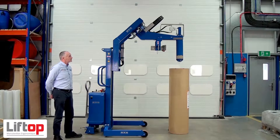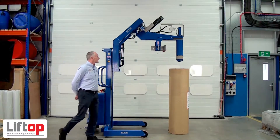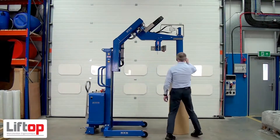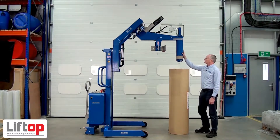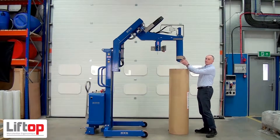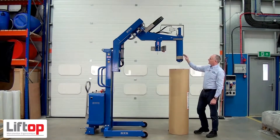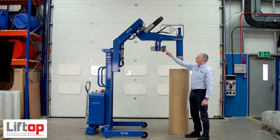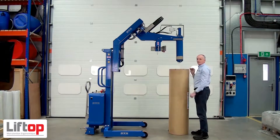This unit is one of our large core grippers with some advanced features. At the front there's a core gripping nose, 150mm diameter. We can take this off and take it down to 76mm, so we can change different core sizes. This is the anti-telescope, which powers in and can press the roll from the outside.